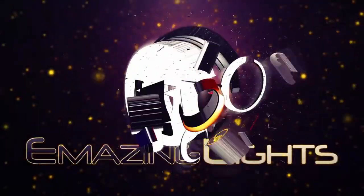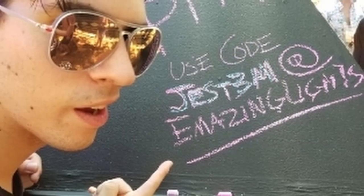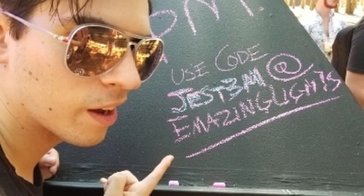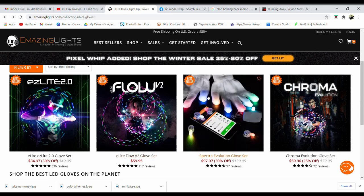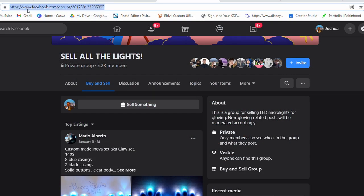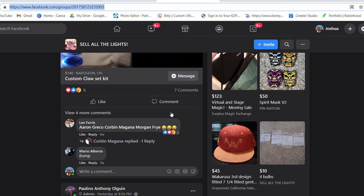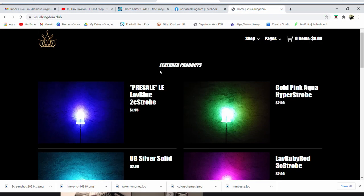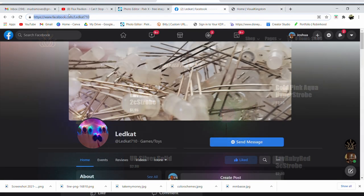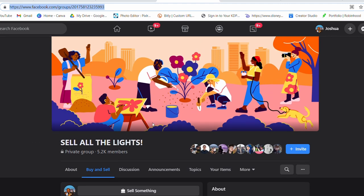I'm sponsored by emazinglights.com and I suggest you use my code jest3m for 10% off if you choose to buy either the Chroma Evo or their other programmable chips. I've also linked the buy/sell/trade group on Facebook for micro lights, so you'll be able to search for valuable relics of gloving history as well as find niche gloving companies that still make bulbs like Visual Kingdom, LED Cat, and another one that my homie PM Toasty runs — he also runs the group and has lights and bulbs for sale on the regular.